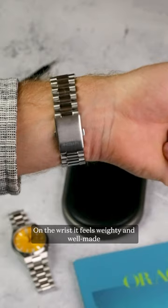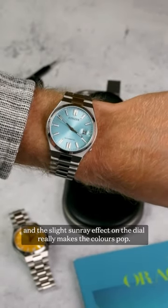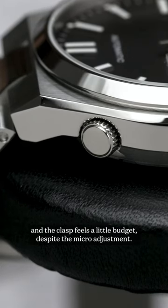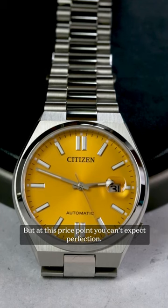On the wrist it feels weighty and well-made, and the slight sunray effect on the dial really makes the colours pop. There are of course some downsides. The recessed crown is a little fiddly, and the clasp feels a little budget despite the micro-adjustment. But at this price point you can't expect perfection.